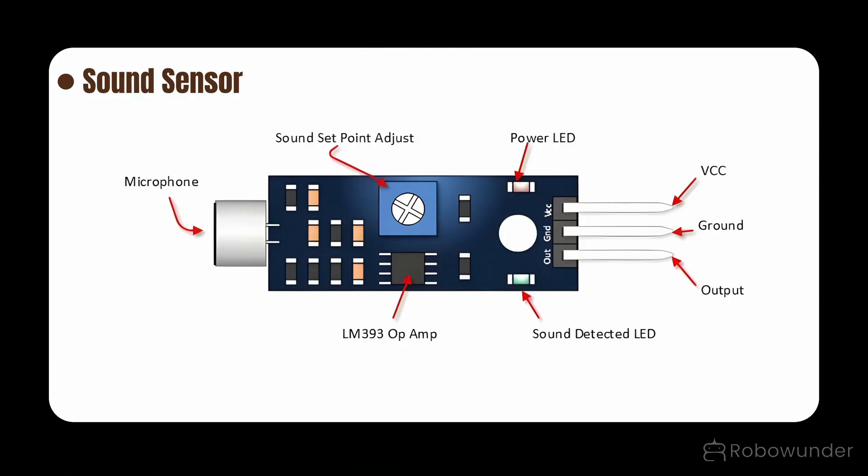Component description — Sound sensor: the ears of our device. The sound sensor works like ears; it can hear loud sounds such as claps, taps, or footsteps. Pinout: VCC for power, GND for ground, and OUT which sends a signal when it hears a sound.